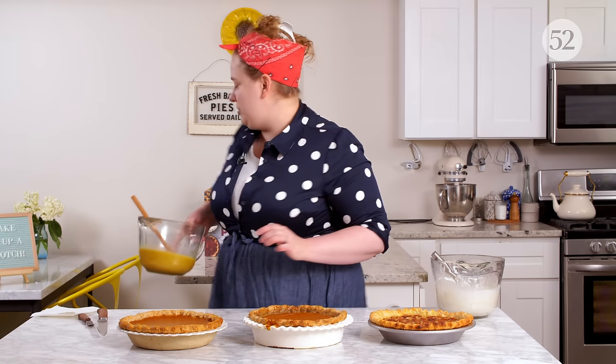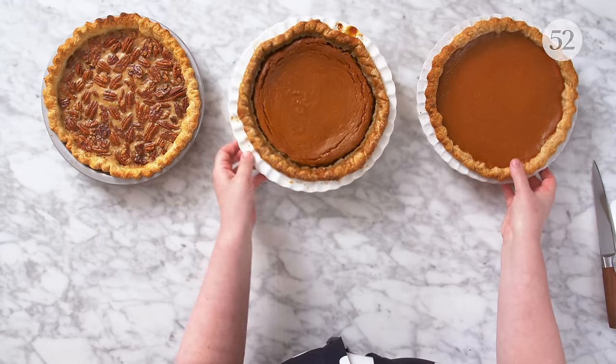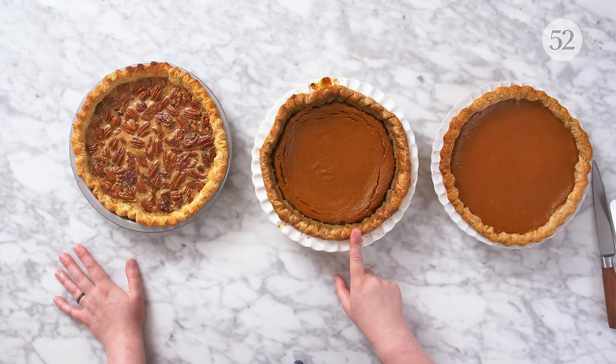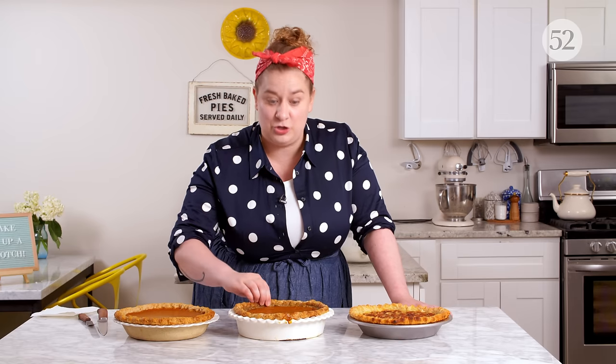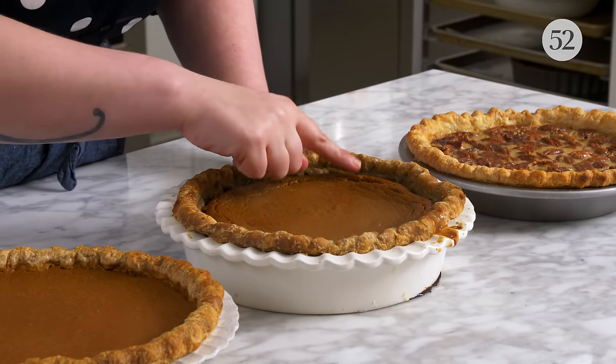Our other areas where things could go wrong happen during baking or after baking. This one right in front of me — we did not par-bake the crust and we over-baked the filling. Even with over-baking the filling, the crust is very soggy, which I'm going to show you. I'm going to slice into this. You can also see that the filling is cracked. The soggy bottom is happening because we did not par-bake, but the cracking comes from the over-baked filling.